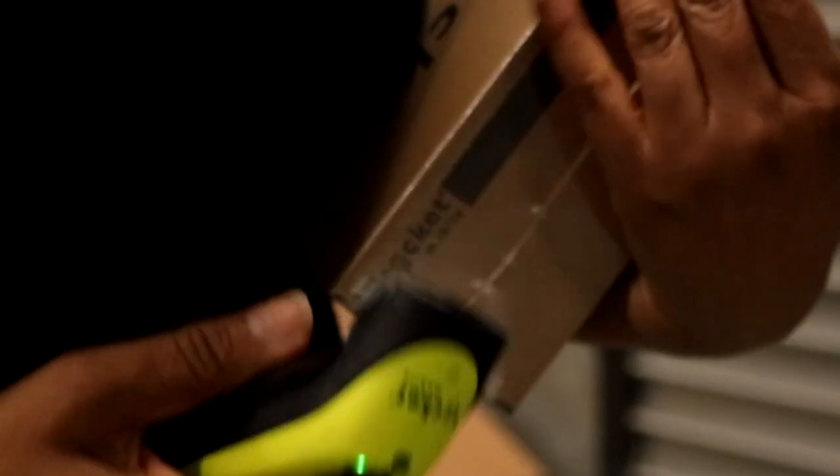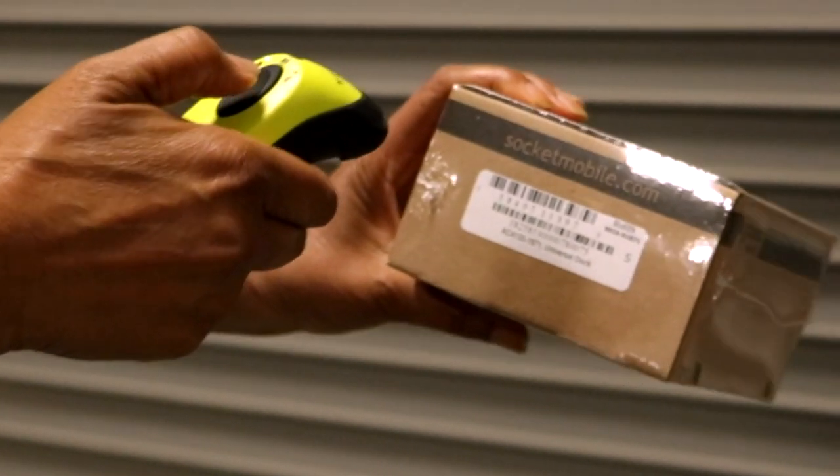Okay, let's close it. Still looks good. Let's see if it scans. Yes, it does.